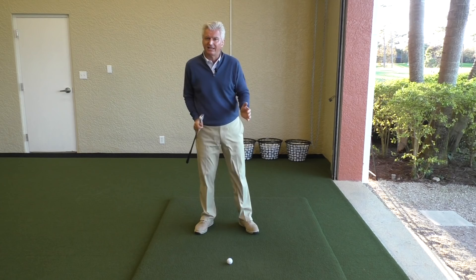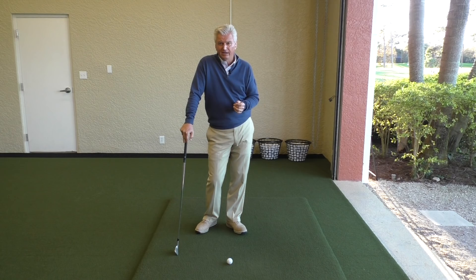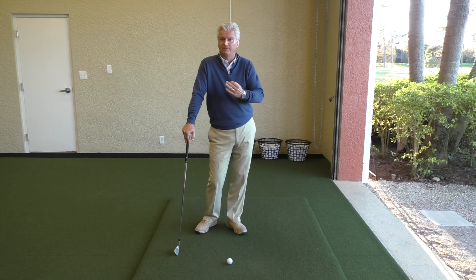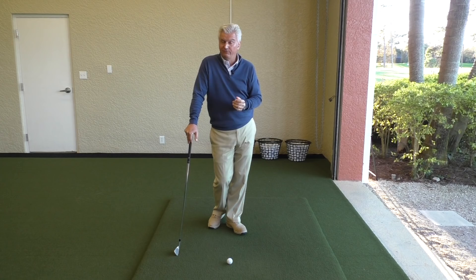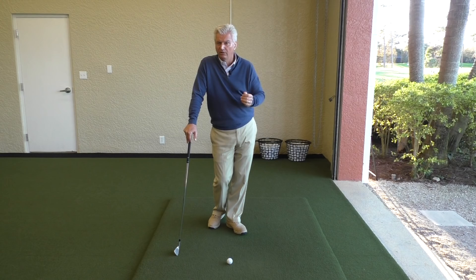Jason Duffner, one of the really consistent and excellent players on the PGA Tour in the last few years. Simple motion, as you'll see. At the end of the analysis, I'm going to come back and show you a couple of drills and things I think you might benefit from. If you like the video, please hit the like button and subscribe to the channel. I'm the founder of Scratch Golf Academy, so there are lots of video programs there you might want to check out.